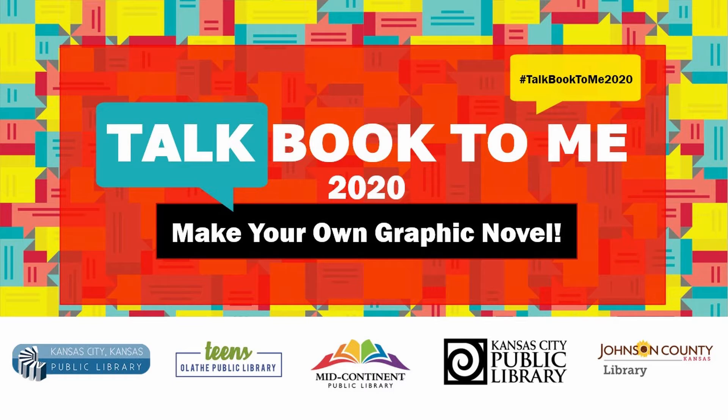Welcome to Talk Book to Me's How to Create Comic Books. Our presenter is Samantha, the Youth and Family Engagement Librarian at the Northeast Branch of the Kansas City Public Library. Her favorite thing about being a librarian is getting paid to talk about anime, comics, and video games. Samantha has a background in illustration and received a drawing degree from MU in 2015. Samantha's debut graphic novel will be released fall 2021.